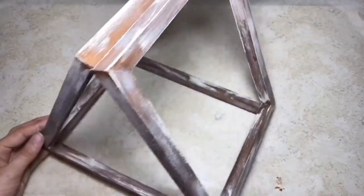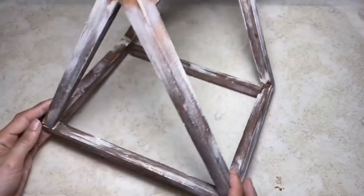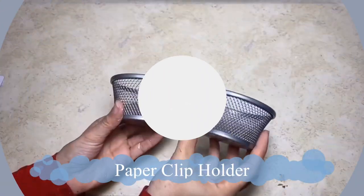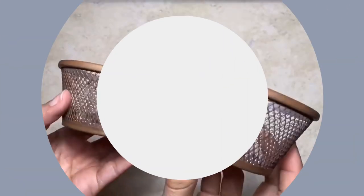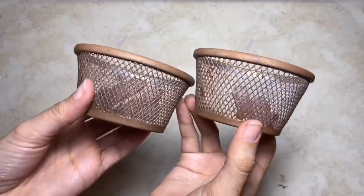This is what your triangle will look like once it's completed, and then we're going to move on to making a little hanging basket. I'm going to take two of these little metal pencil holders and I'm going to paint them in the Brown Oxide colored paint. Once they're fully dry, this is what it will look like.